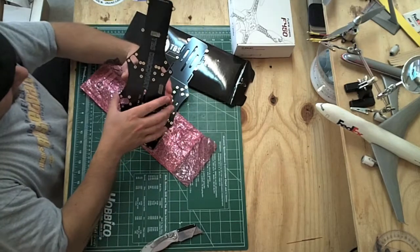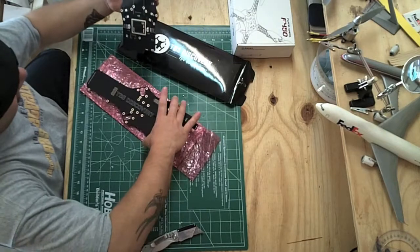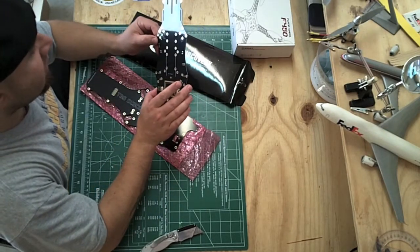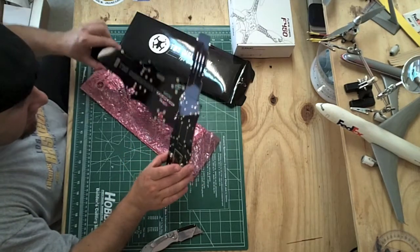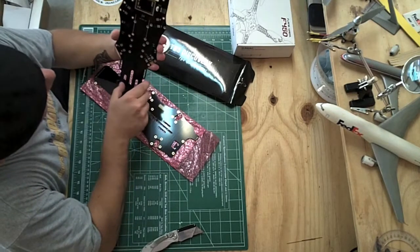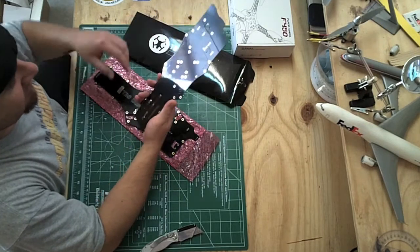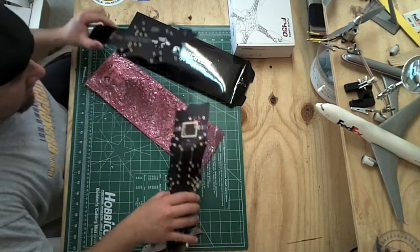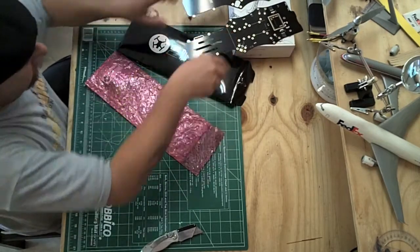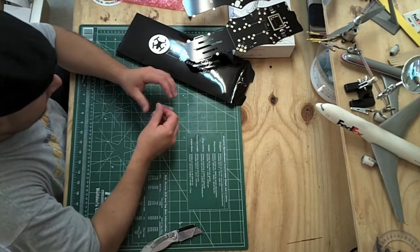This is the top plate, and this is supposed to be the bottom plate — very nice. I didn't get the core, since that's a pretty expensive device. This board is the latest version, version 1.3. I don't know much about what's different between versions, but anyway, that's the circuit boards — top plate and bottom plate.